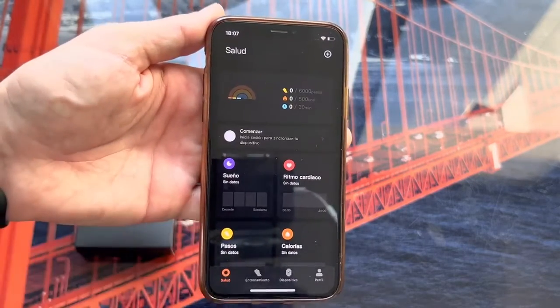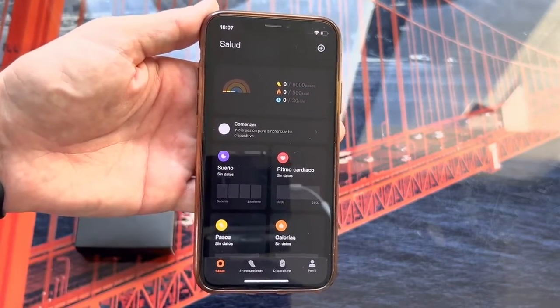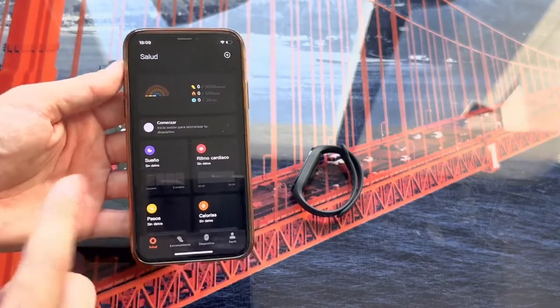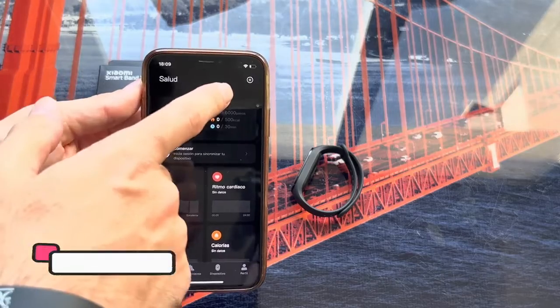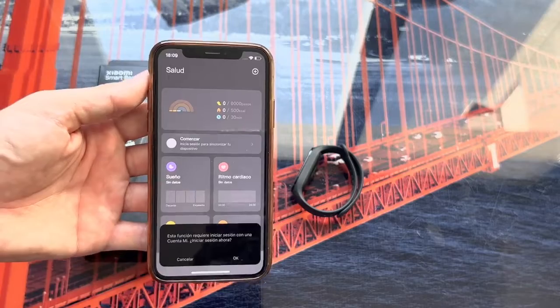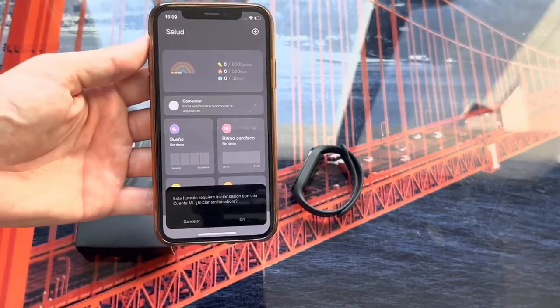Once we are on the main page of the Mi Fitness application, we will add the bracelet. To do this, we click up here where it says the more options menu, then click on Add Device.